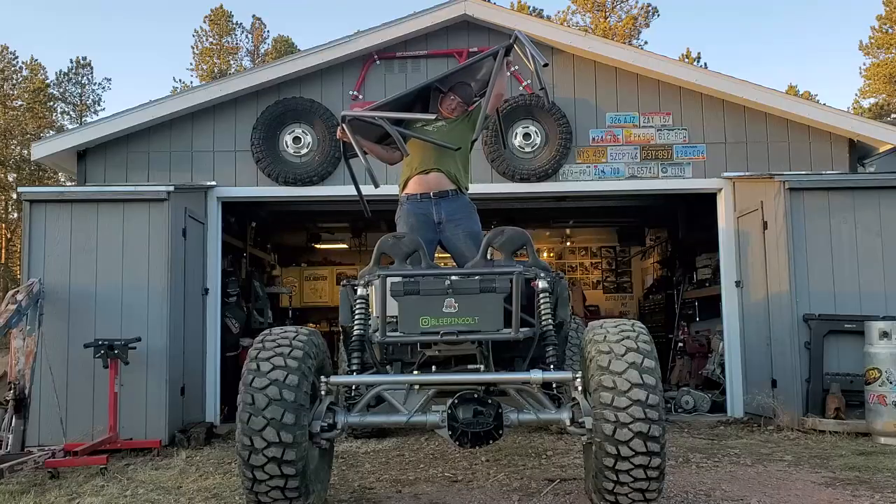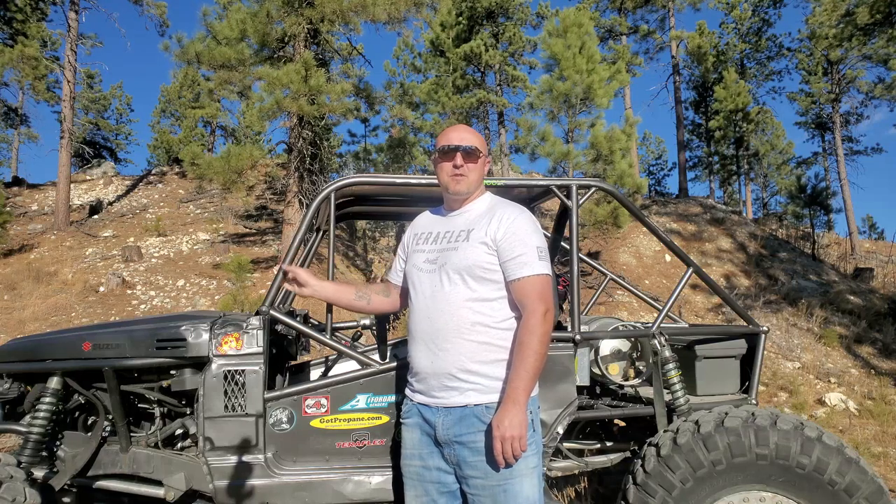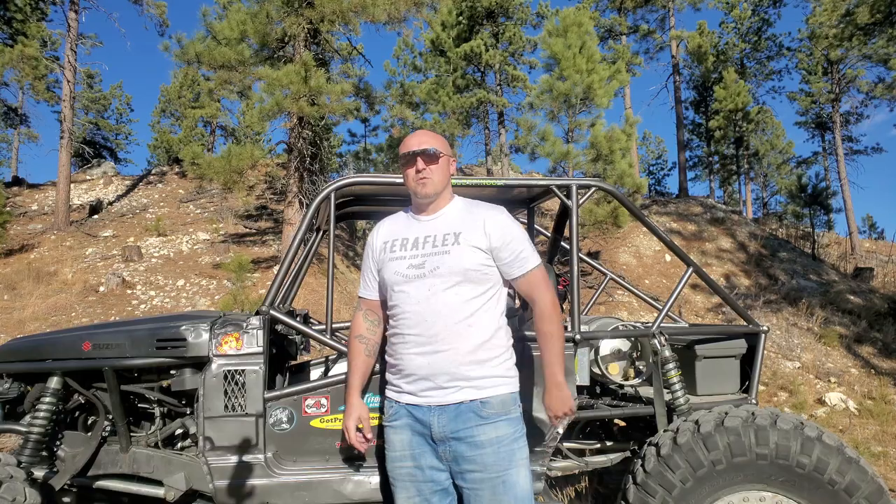Hey everybody, it's Colt with Bleepin' Jeep. Today we're going to chop the top off the Samurai. We're going to take some inch and a half DOM tubing, bend it, and notch it. I'm going to show you how to do it with an affordable set of tools, so stay tuned.